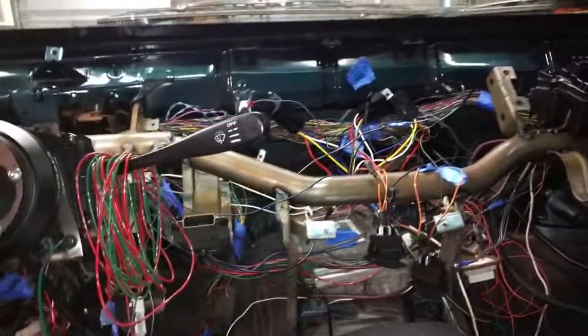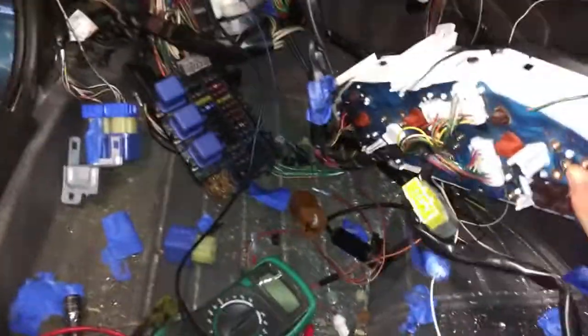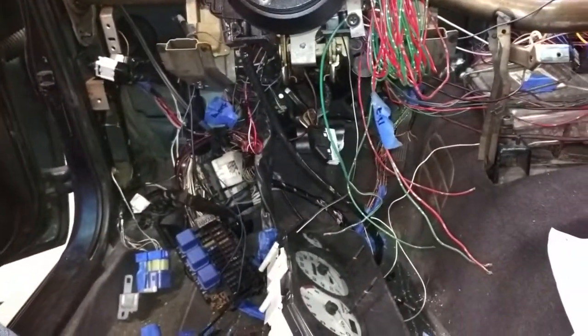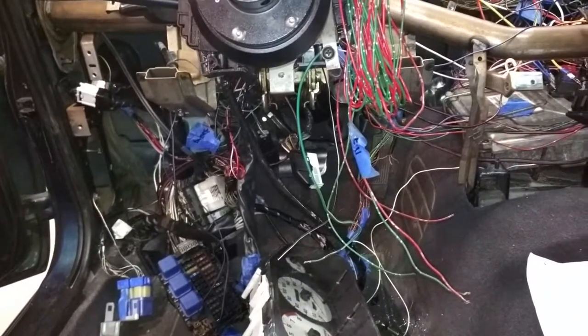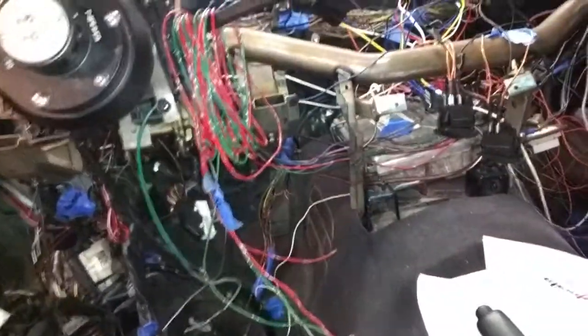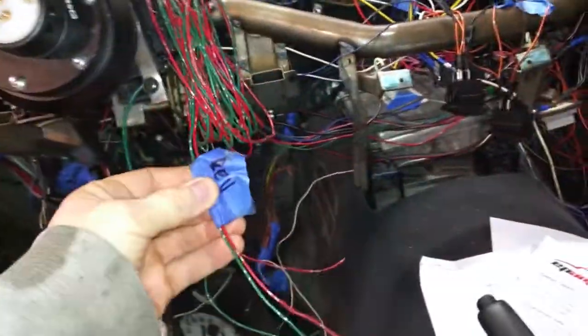The other problem I've noticed is the blinkers don't work. I think it's because I don't have everything hooked up. I have the dash plugged in, but even with the dash plugged in and the dimmers, it didn't seem to make a difference. All the other lights work, the brights work, so it's probably just one wire somewhere that I'm missing.